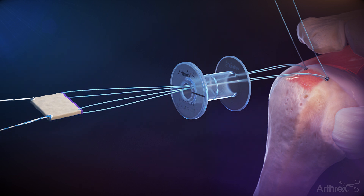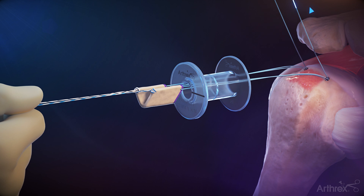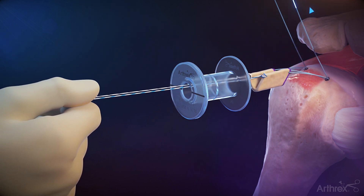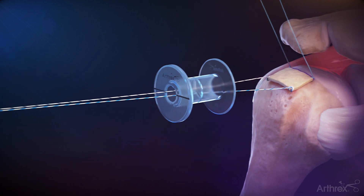Remove the passport divider. Holding counter tension on the lateral luggage sutures, sequentially pull tension on the anterior medial and posterior medial repair sutures to shuttle the graft through the 12 mm passport and onto the prepared greater tuberosity.